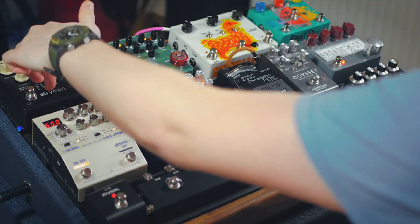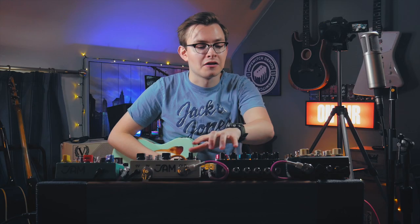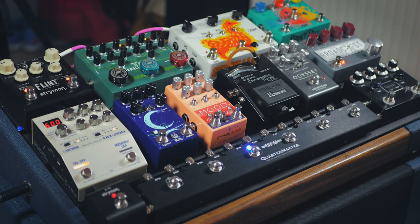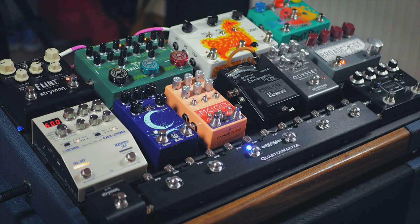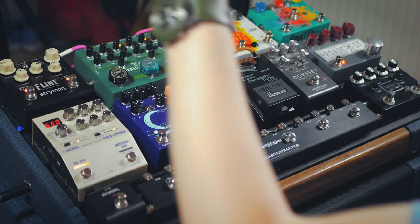Then we have the Flint. What can I say about the Flint that hasn't already been said? You've heard the spring sound — that's pretty much on all the time. Unless I'm going super ambient, then I might turn it off just to clean things up. My favourite tremolo on here is the harmonic tremolo. And then with my favourite switch I can access a whole other bank of presets — I think it's a plate reverb, a much bigger sound. And on my other tremolo we have a much faster tube tremolo.